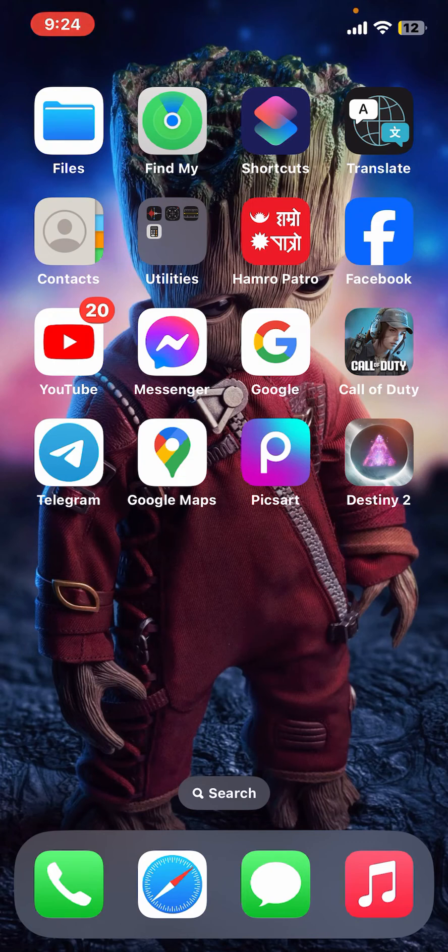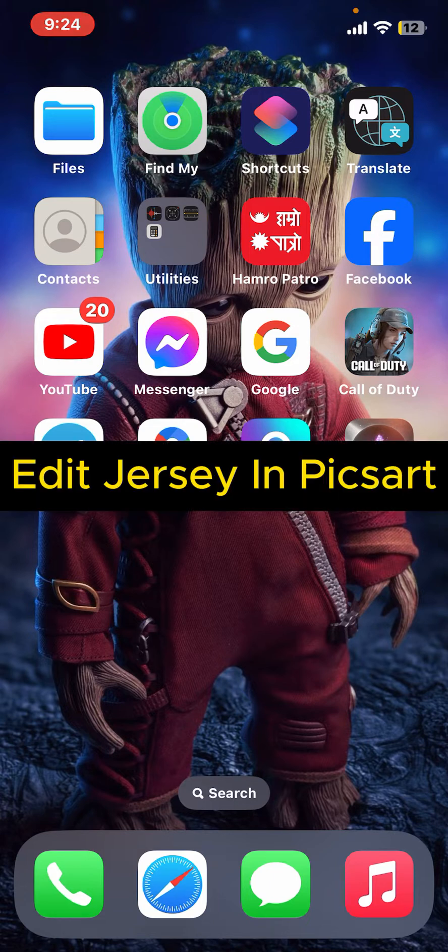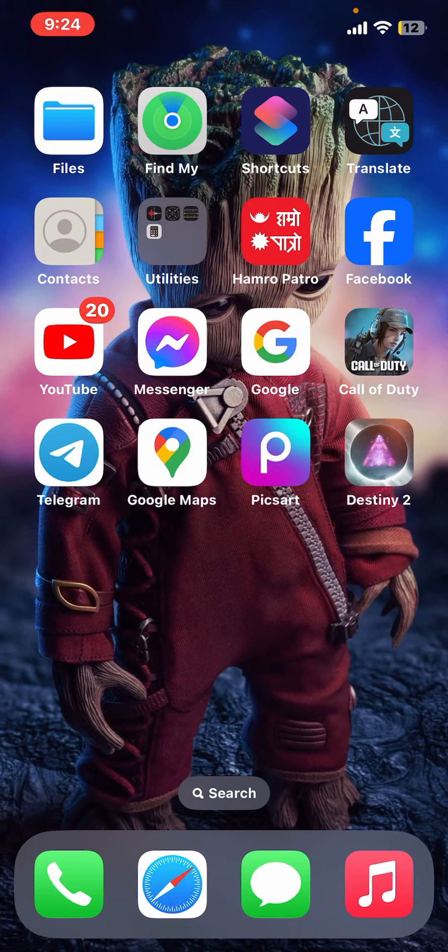Hi everyone, welcome back to another episode of Editing 24/7. In this video we will be learning how to edit a jersey in PicsArt. Editing a jersey in PicsArt can involve various tasks such as changing colors, adding logos, or modifying text. So here is how you can do it.